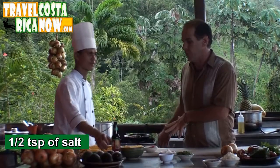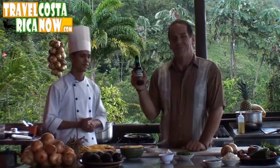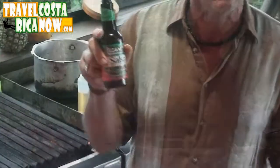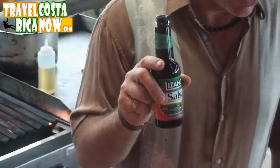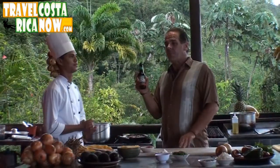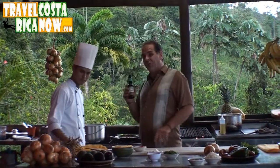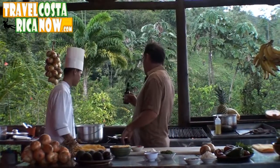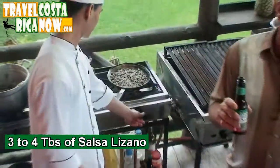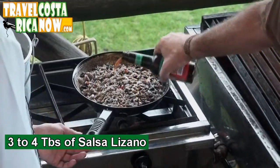This makes it Gallo Pinto — we have Salsa Lizano. Lizano is the brand name and it's a sauce that is truly a staple. It's probably more of a staple than salt and pepper. It's on every table, in every restaurant, in every home, and it is a key ingredient flavor for Gallo Pinto. So we're going to put about three to four tablespoons in this — one, two, three, four. There we go.